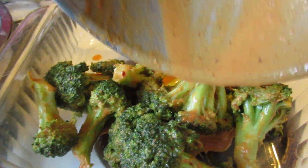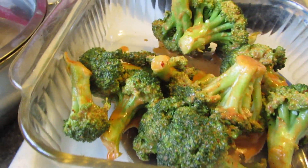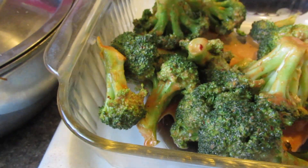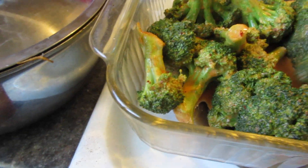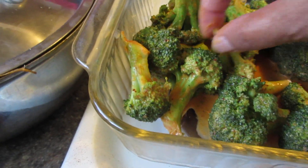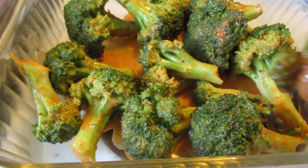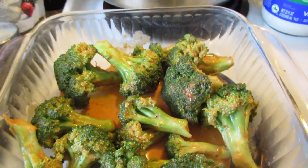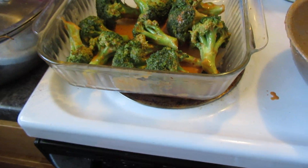I'm breathing hard for some reason. I've been exercising, but it seems like my sugars are starting to act up again. I guess I ate two of those cookies that I made — they're so good. Anyway, I gotta be careful that my sugars don't go up.